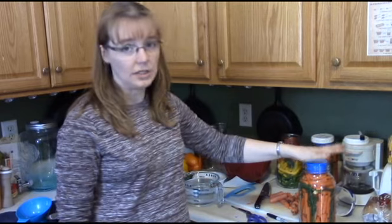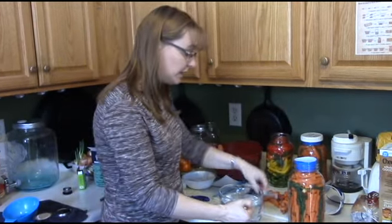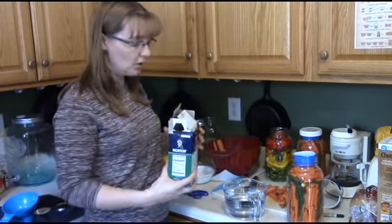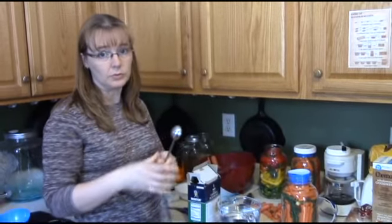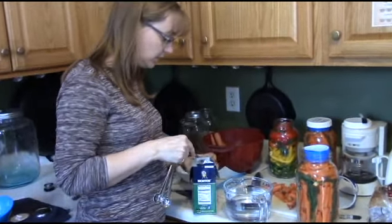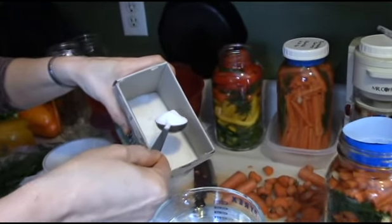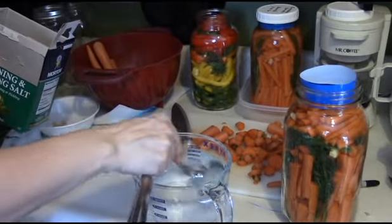The next thing you need to do is mix up your brine. For a vegetable like carrots you need a two to two-and-a-half percent brine, which is the ratio of salt to water. What I do is mix up a quart of brine at a time, and the amount of salt to make that percentage is a rounded tablespoon of salt per quart of water. That's worked out pretty well so far.